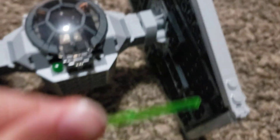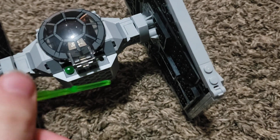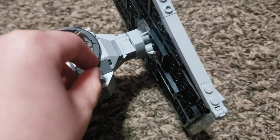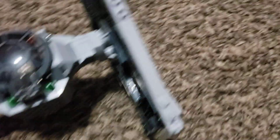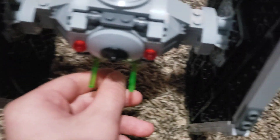To load the TIE Fighter, you take the missile and make sure the plastic part is pointed upwards, then push it inside. It's spring-loaded, so when you press down on it the top part unhooks and the spring pushes the missile out.